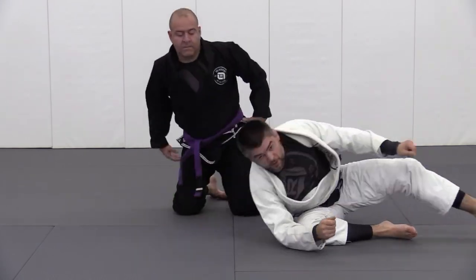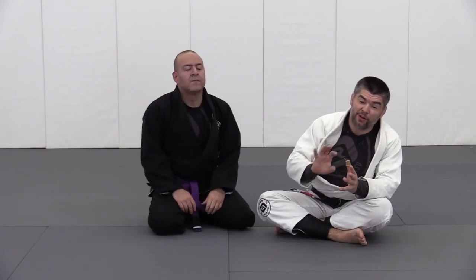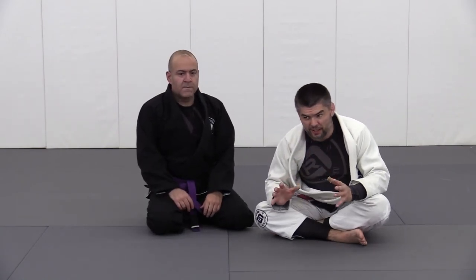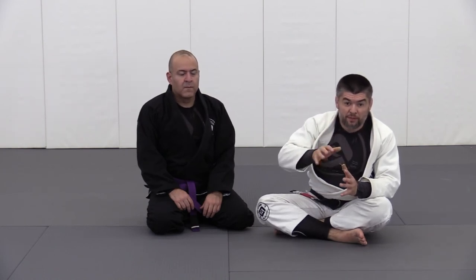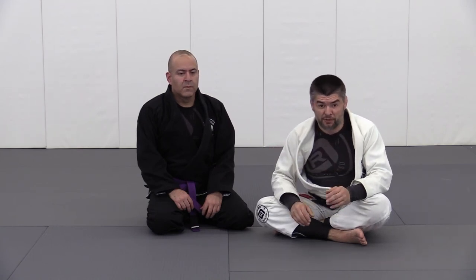This is another great example of not only countering a pass, but turning it into an offensive position. As we go through these videos, you're going to start noticing that triangles are not only an offensive approach — they are creating a defensive mechanism to stop the passing and introduce counter-attacks.